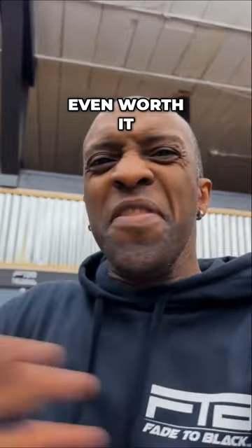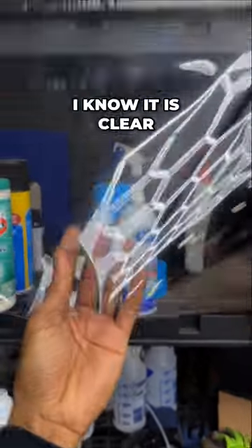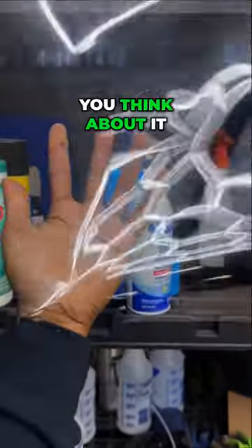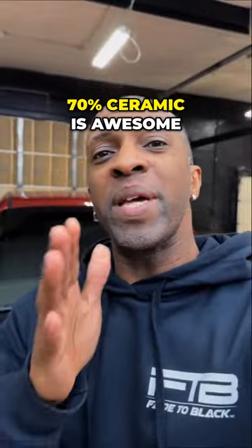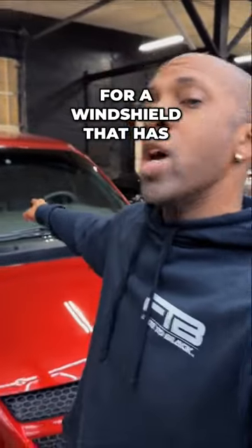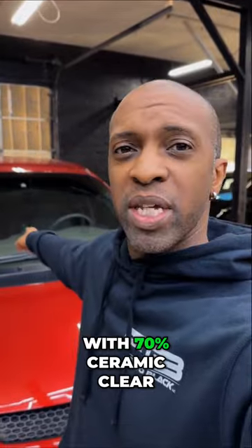Is 70 ceramic tint even worth it? Check this out — this is 70 ceramic. Yes, I know it is clear, but there could be some good reasons to use this window tint. 70 ceramic is awesome for a windshield that has no tint on it. I drive this van a lot and I don't want to get pulled over, so I don't want to risk it — I'll go with 70 ceramic.